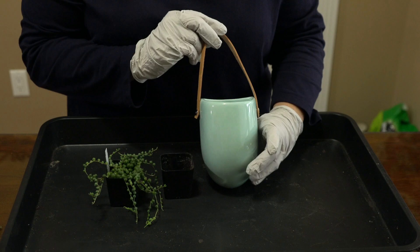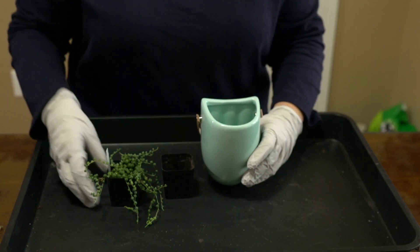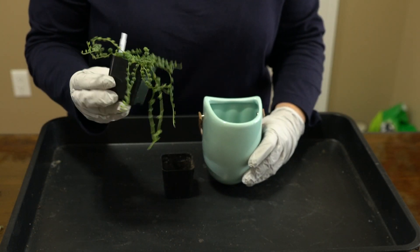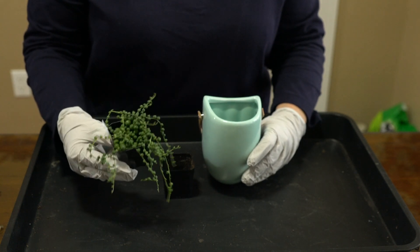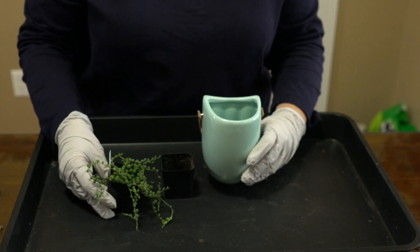I'm going to hang this in my bathroom where it'll get some good light. This plant just takes low light — it doesn't need a lot of bright light. These have done really well just sitting in this two-inch pot; it's put on a lot of growth.